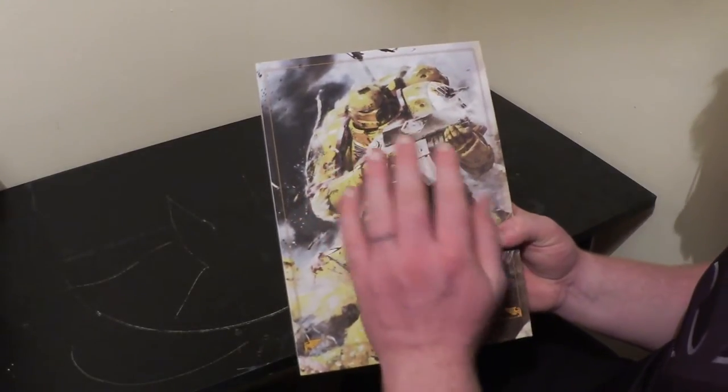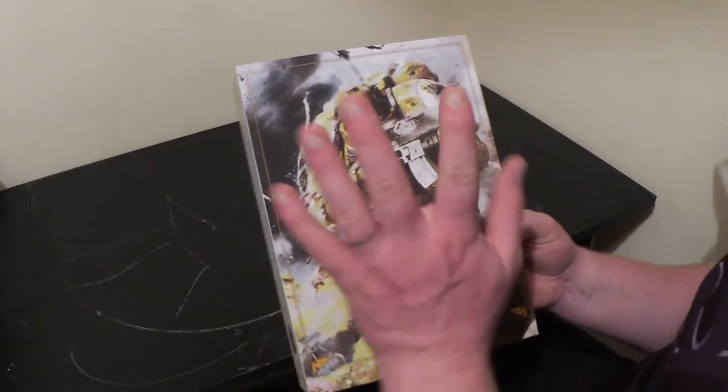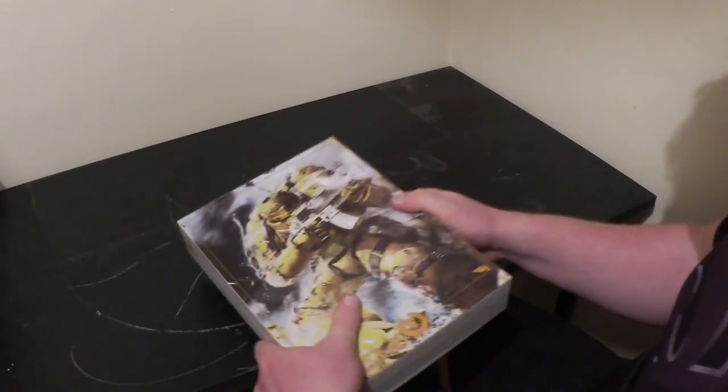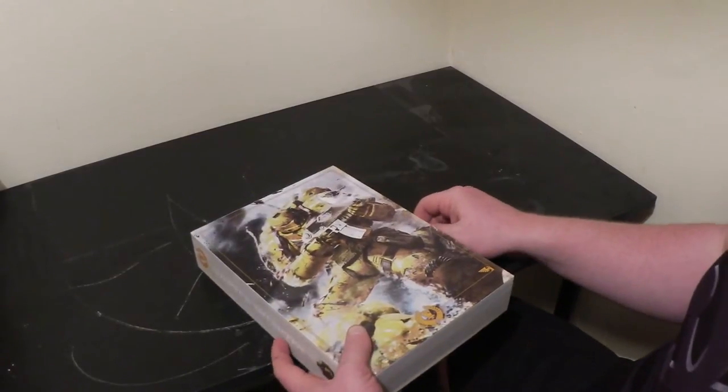I've never done Imperial Fists. My very first army was Space Marines — Ultramarines — and I had 6,000 points, but that was over 17 or 18 years ago. This is my first attempt at doing Space Marines again since that point. Imperial Fists are something I've always wanted to do.